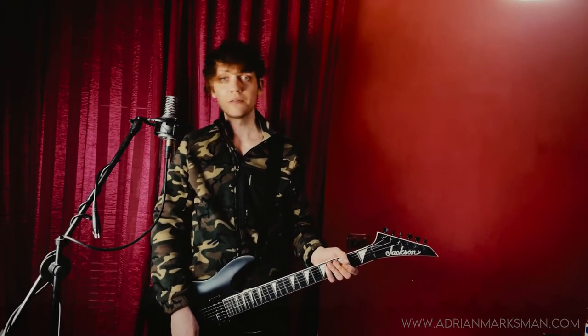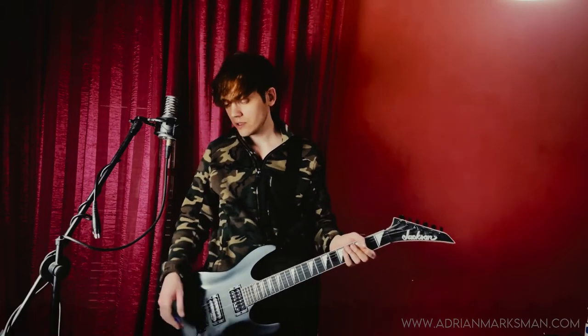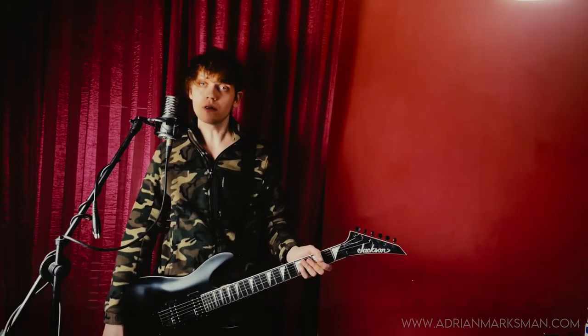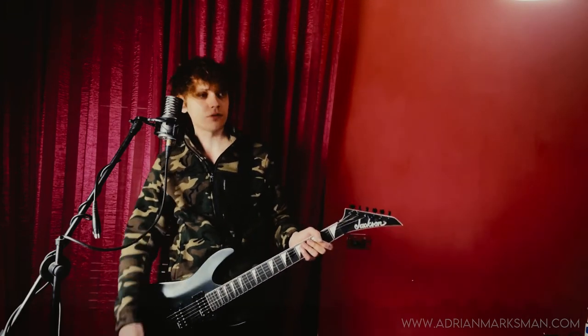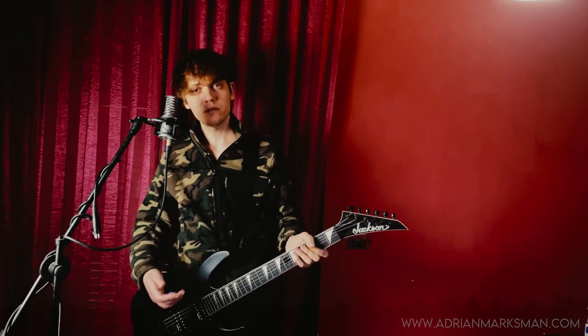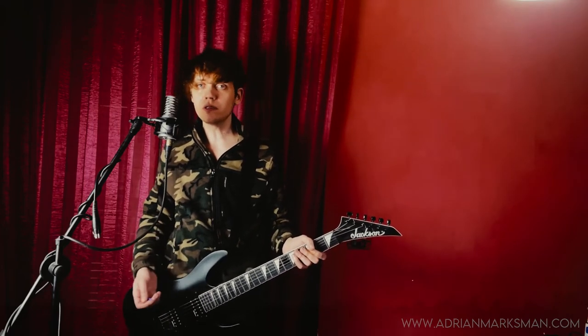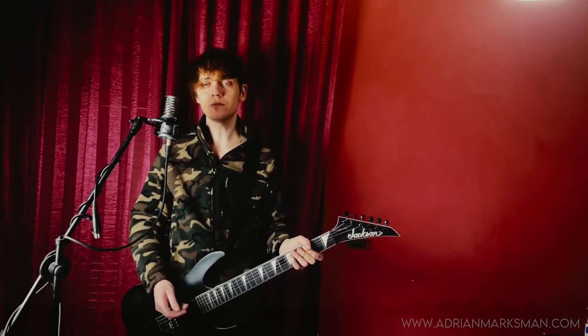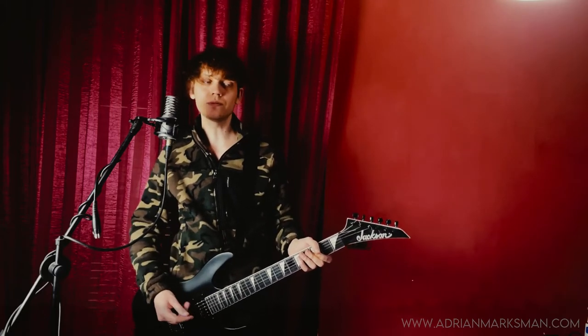Hi again. Today we'll learn Lifter by Deftones. The tuning is drop D, just like all of the other songs on Adrenaline by Deftones, which is standard tuning E-A-D-G-B-E with the last string tuned to D, which is a whole step down.